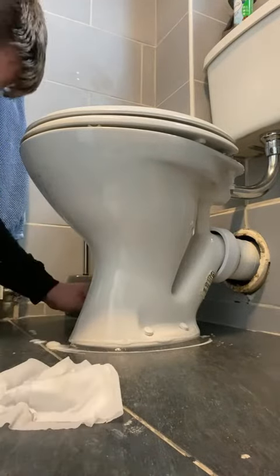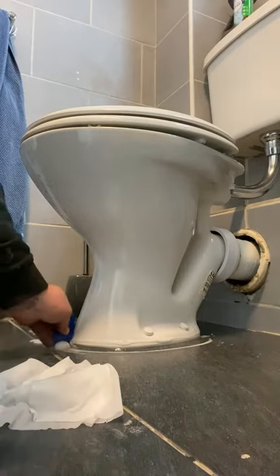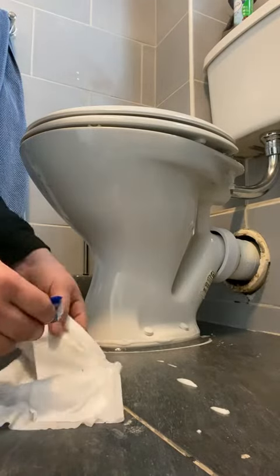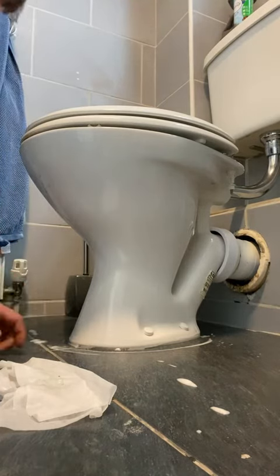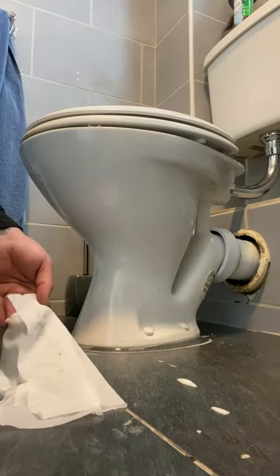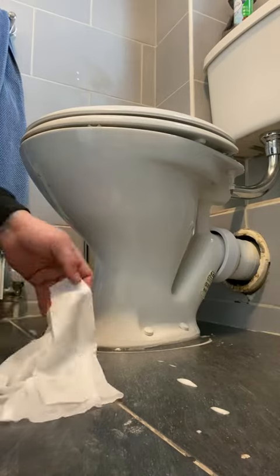Make sure it's all nice and flat. Use the Ultra Grind wipes to wipe it all clean so they're ready for the next job. And there we go — job done.